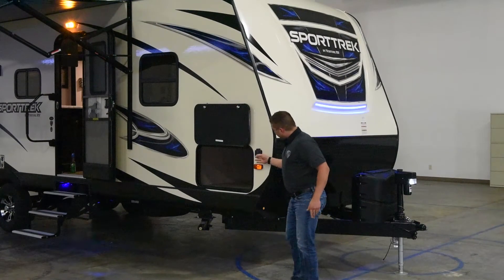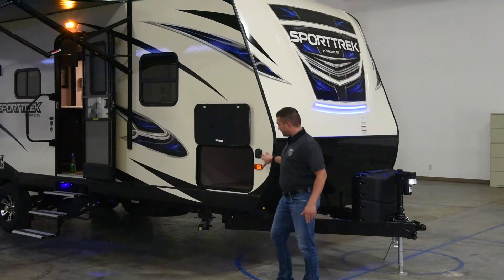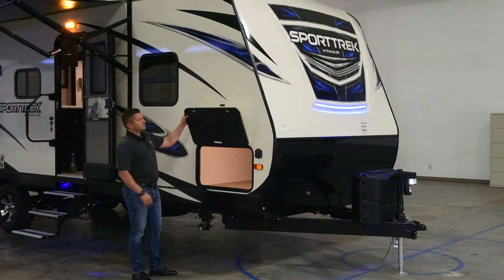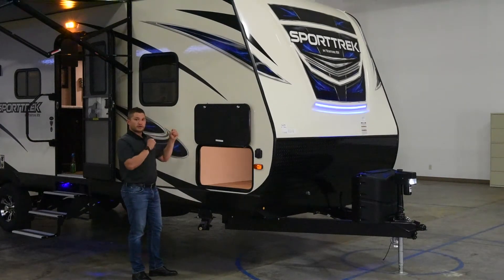We have an integrated Furion solar panel system that comes standard prep. You have full-size baggage doors on both sides with the magnetic clasp — you don't have to have two hands for the system.